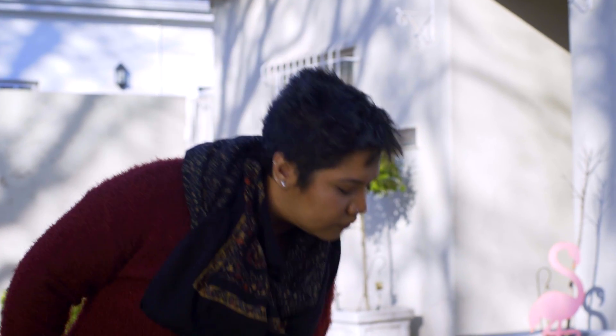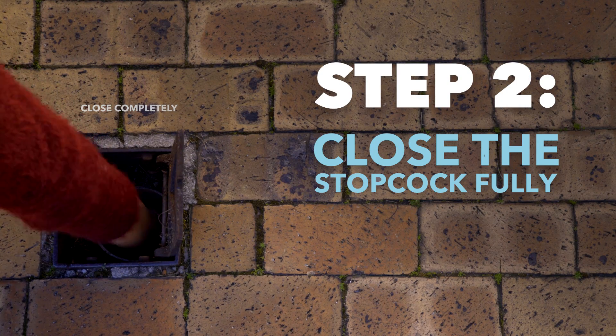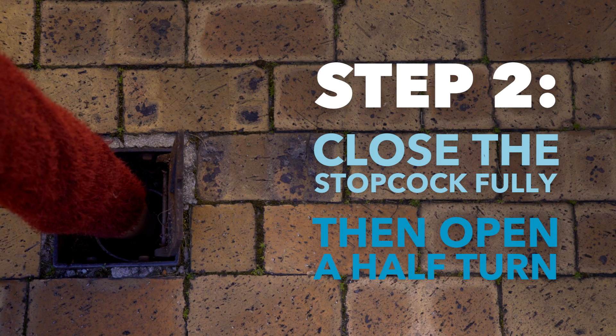Close the stopcock fully by turning it in a clockwise direction. Then, open it again about a half a turn.